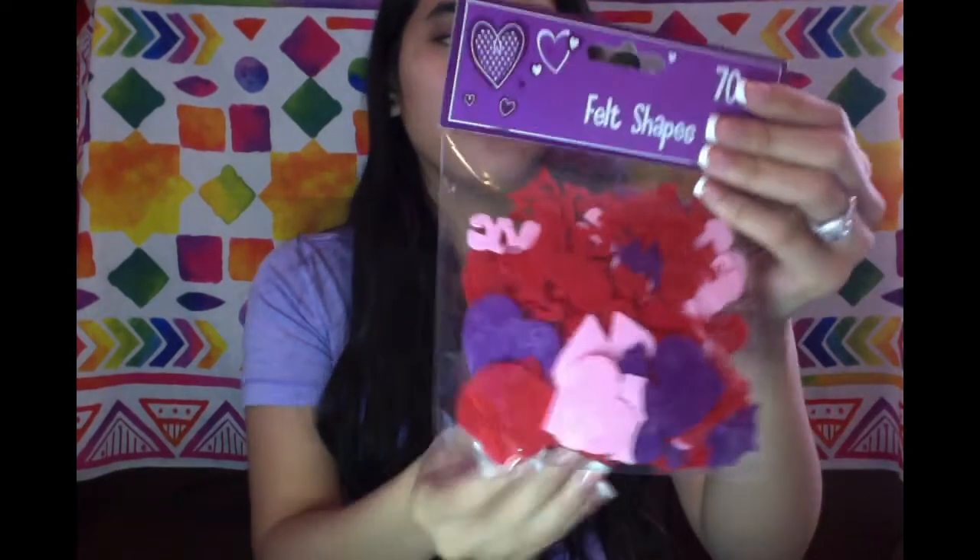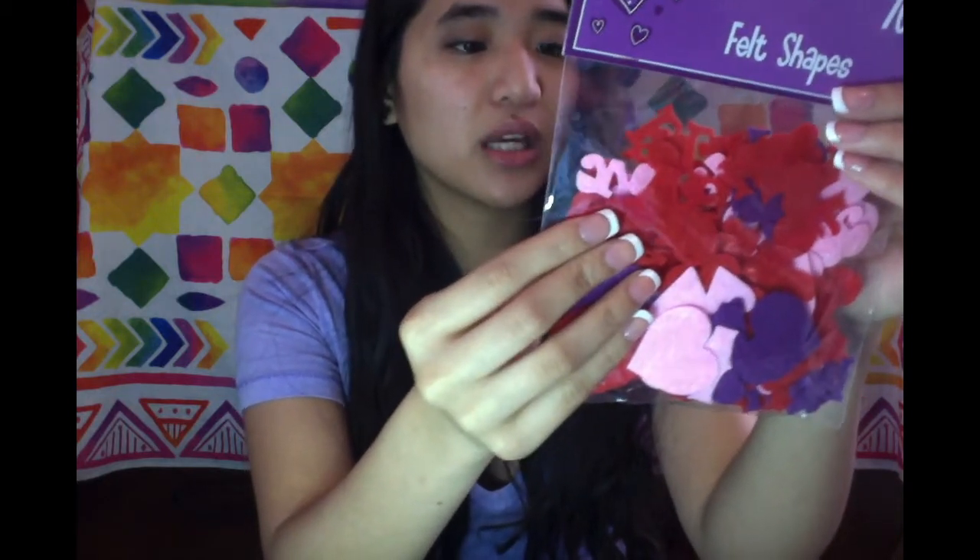Next I got this pack of felt shapes from the Valentine's Day section. There are little felt cut-out hearts, things that say love, flowers, and all sorts of colors. I thought this would be cute for pocket letters all year round because everyone needs a little love.